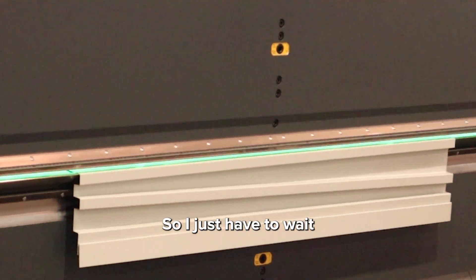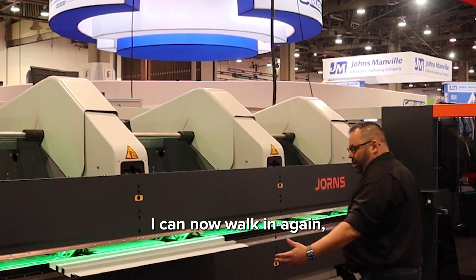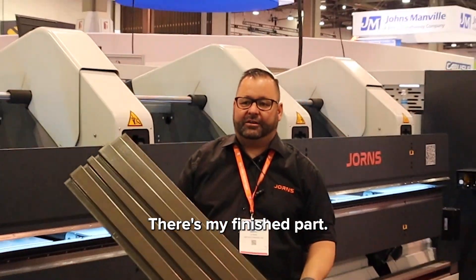I just have to wait until it's finished, or of course I could also do other stuff at the same time. I can now walk in again, release the part from the grippers, and there's my finished part.